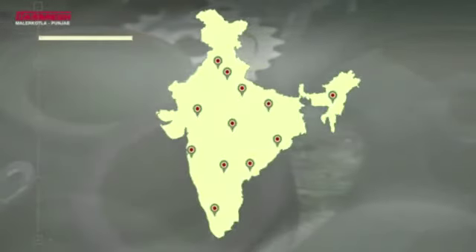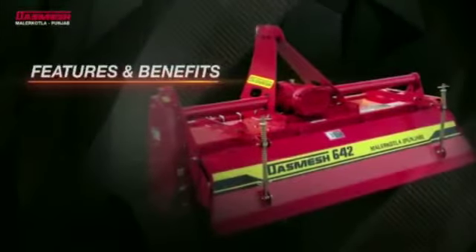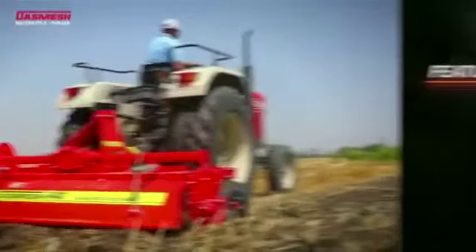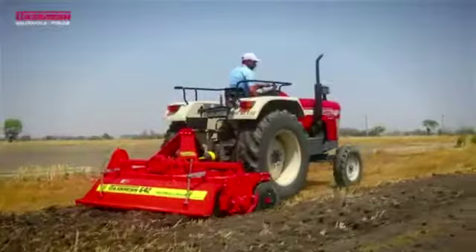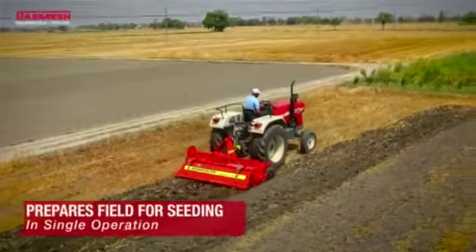Features and benefits: the main benefit offered by the Smash 642 Rota Beta is that it prepares the field for seeding.